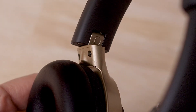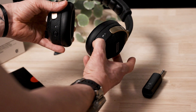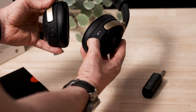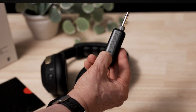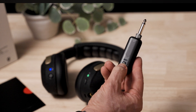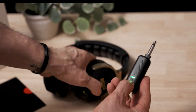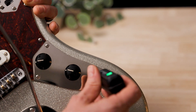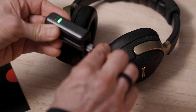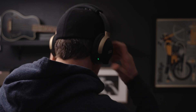Inside the hinges of the headset you can find clear markings indicating left from right. The power button is on the back of the right ear cup — press and hold to power on. Press and hold the button on the transmitter to power it on and pair to the headset. Plug the transmitter into the output jack of your guitar or bass. Note that you can fold the transmitter to position it to your liking. Your guitar and your Neo are now connected.